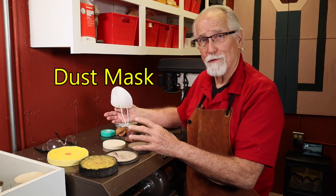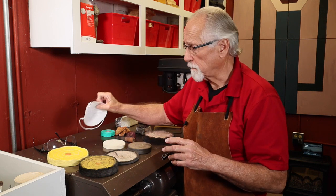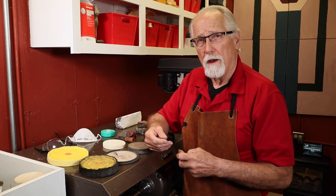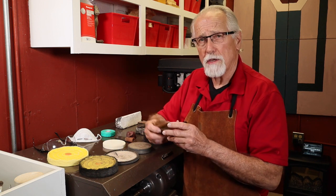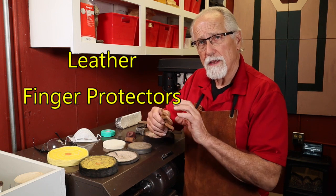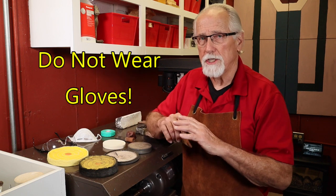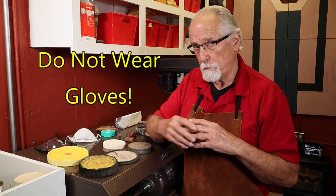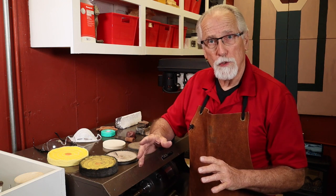Also your mask — the dust collection unit takes a lot of that crud out of the air, but there's still some, so you should be wearing your dust mask. You may also want to protect your fingers. I like to use my bare hands when polishing, but sometimes pieces get really hot. You can use little leather gauntlets that go on your fingers. Do not wear gloves — if the wheel catches a glove, it's not going to pull the glove off, it's going to pull your hand right into the wheel and you're going to break fingers.